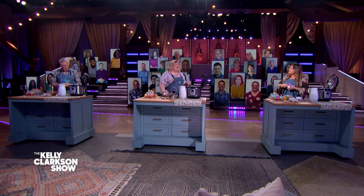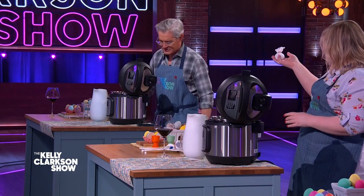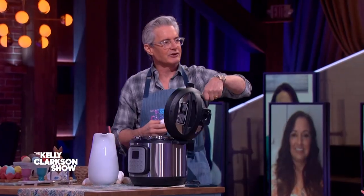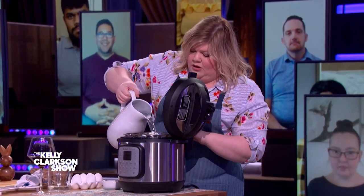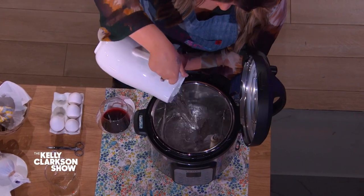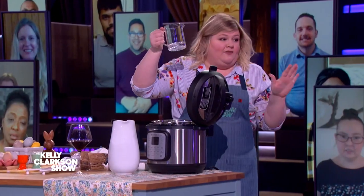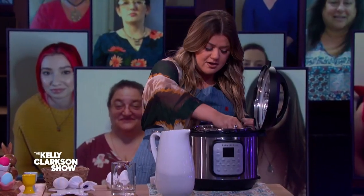Is Easter a big deal at your house, Kyle? Yeah, Easter is a big deal. We do the old vinegar tablets, you know — put it in there? So put your little egg inside your box, then cover with water. You fill it to where the whole egg is submerged. You want that whole little egg submerged. Put your vinegar in — that's your activator.